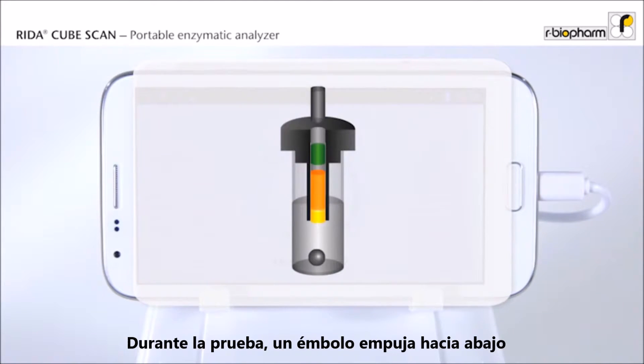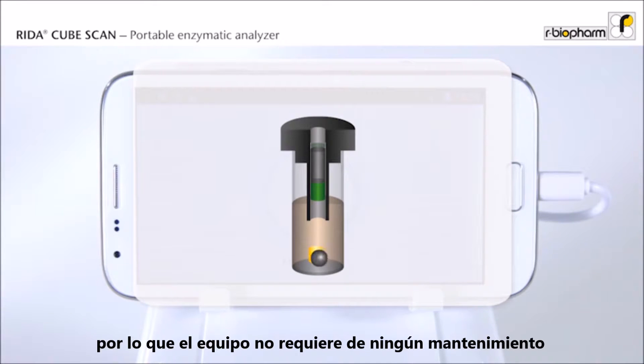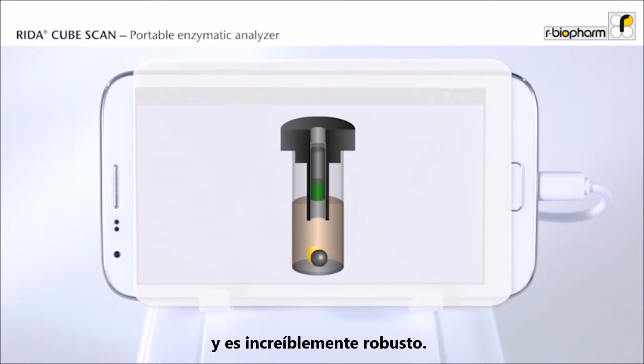During the test, a plunger pushes downwards in the center of the cap. The reagent passes from the cap into the tube and the reaction starts. There is no pipetting device, so the instrument does not require any maintenance and is extremely robust.